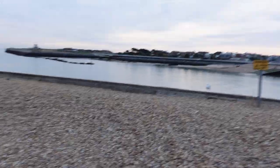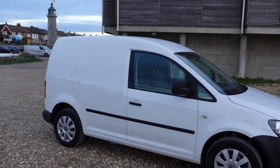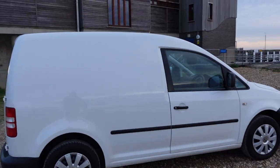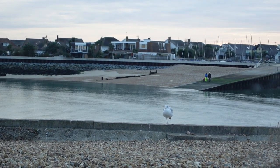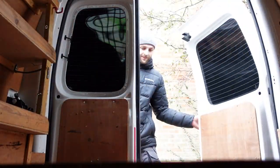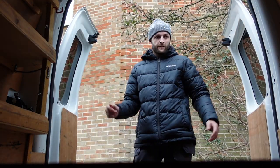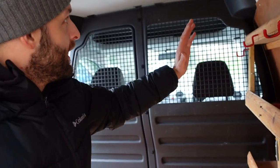Now as you can see the roof rack is off — doesn't that make a big difference? It's looking like a proper van. Check the seagull balancing on one leg. It's just started raining — typical. I think the best plan of attack is to take all of the plywood out first, and then we'll take the bulkhead out and go from there.